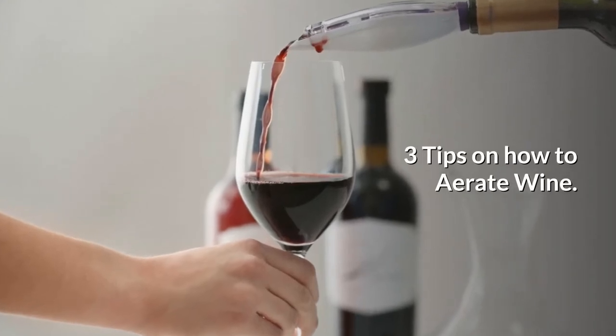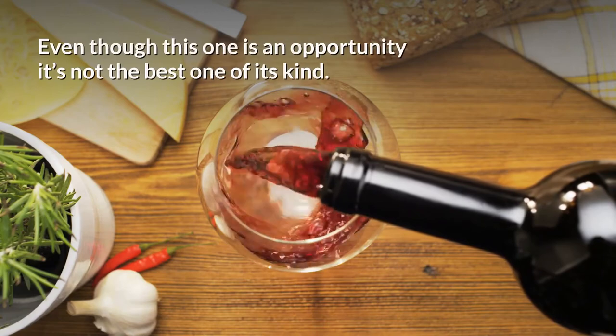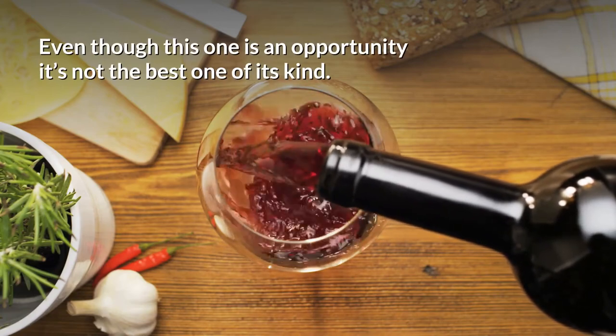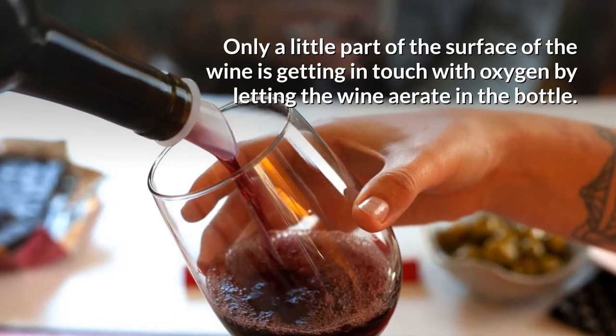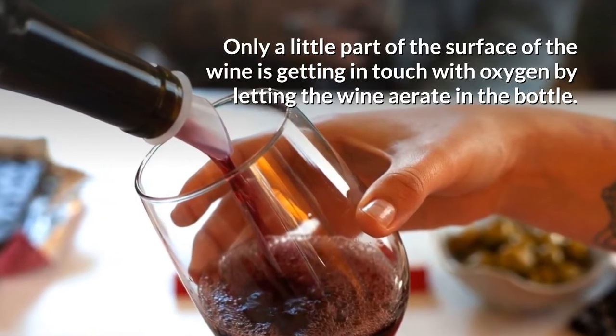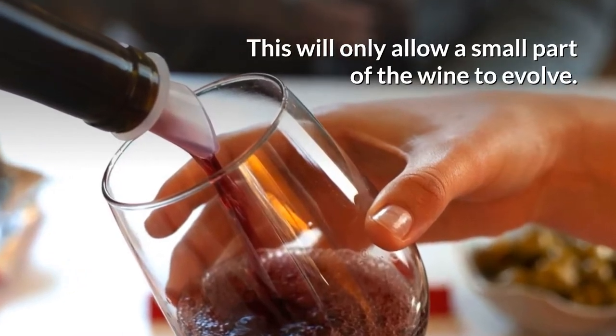Three tips on how to aerate wine. Number one, aerating in the bottle. Even though this one is an opportunity, it's not the best one of its kind. Only a little part of the surface of the wine is getting in touch with oxygen by letting the wine aerate in the bottle. This will only allow a small part of the wine to evolve.